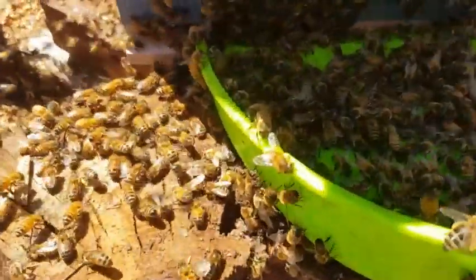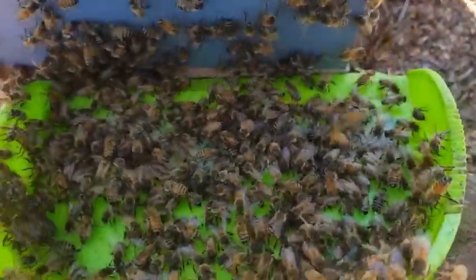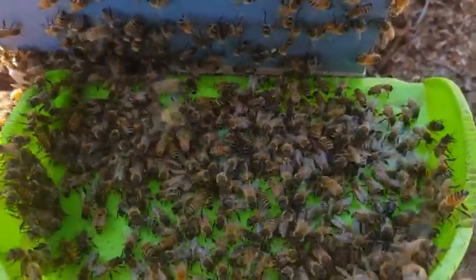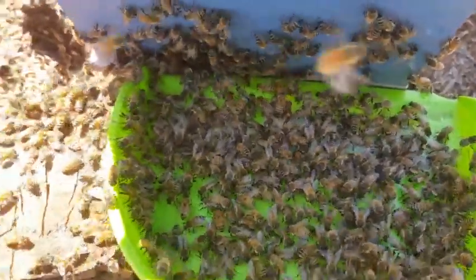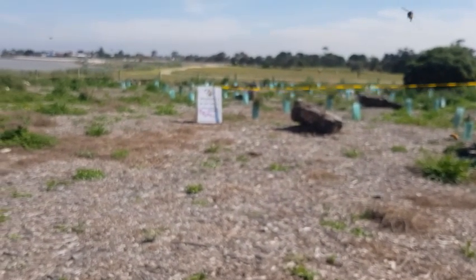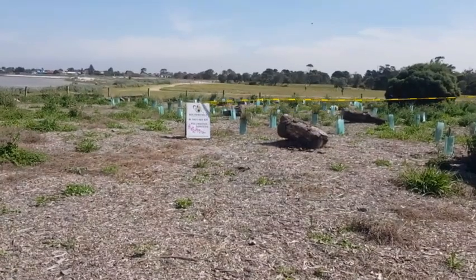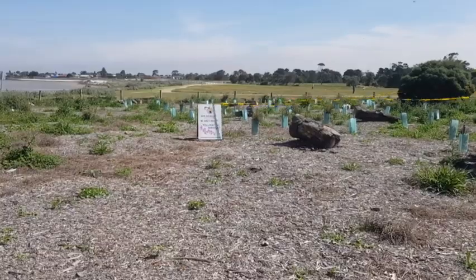We now have fanning towards the box — that's the bees telling the other bees, hey, this is where home is now. These bees are some of the leftovers from the swarm, working their way into the box as well. There are some leftovers there, but we'll have to come back tonight to sort them out.